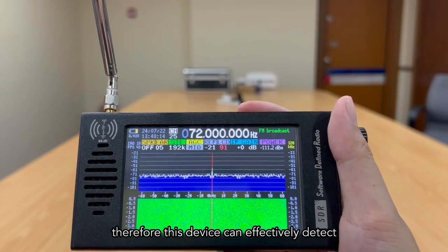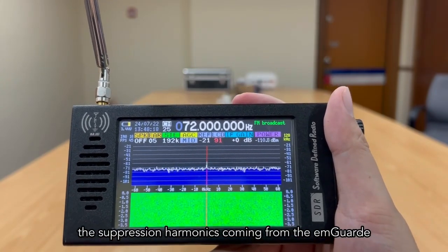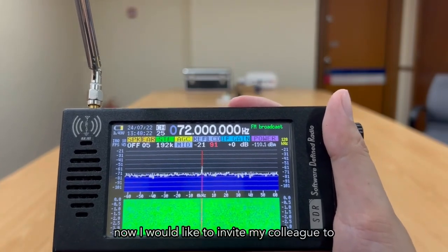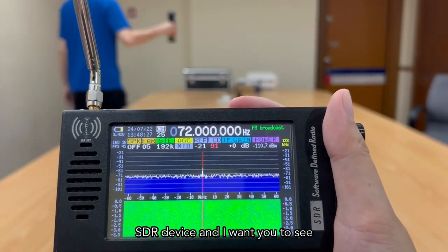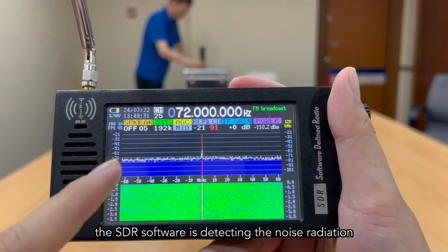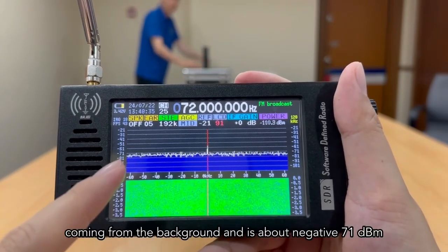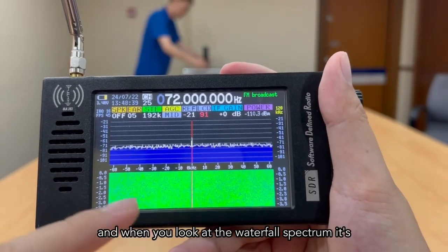Therefore, this device can effectively detect the suppression harmonics coming from the M-Guard 4 meters away. I'd like to invite my colleague to bring the M-Guard 4 meters away from this SDR device. Currently, the SDR software is detecting background noise radiation at about negative 71 dB average, and the waterfall spectrum is green in color.